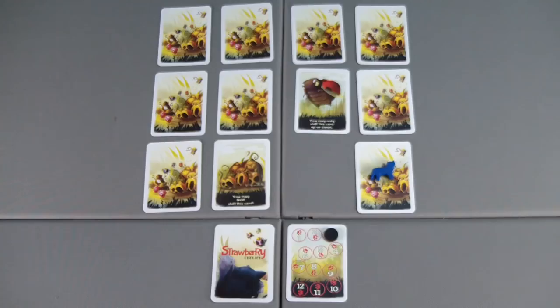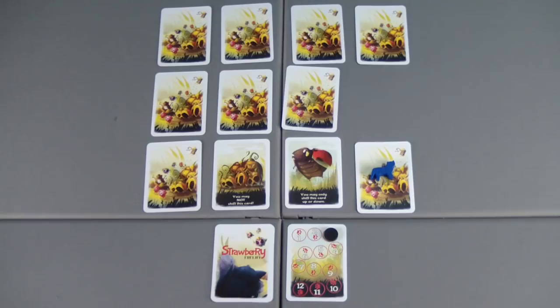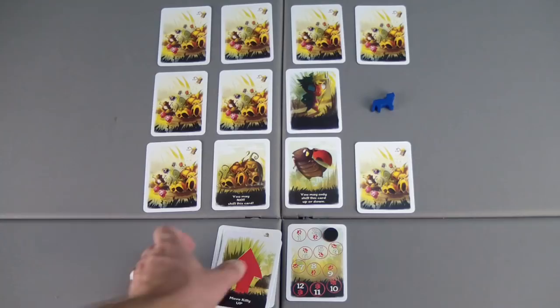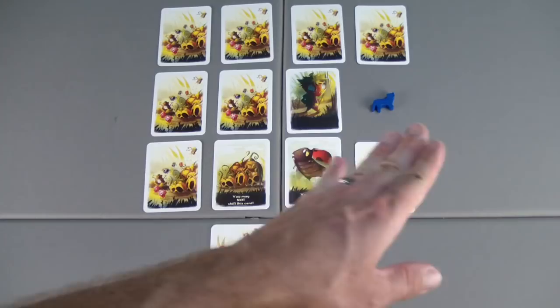My options are very limited here. Moving into turn three — I can't shift this card, but this one I could move down. I'll do that. Move that one down, move that one over, reveal. And it is a strawberry person, but it's not the Strawberry Ninja. Let's move the kitty up. Place the card on the bottom. I believe I've moved right, down, and up, so that means the next one is going to move me to the left.